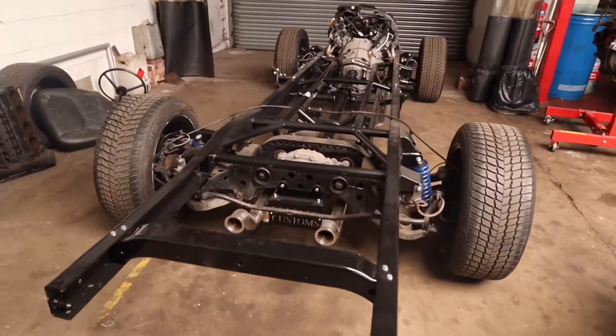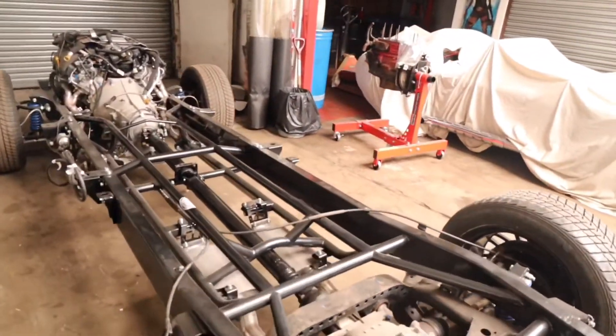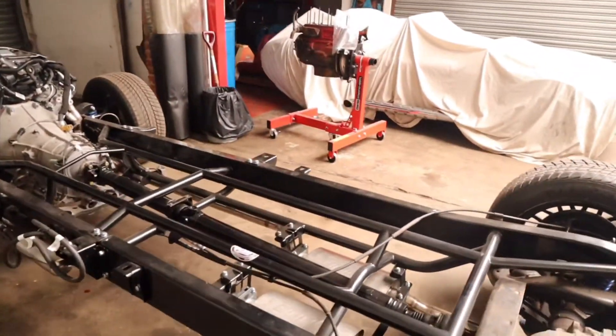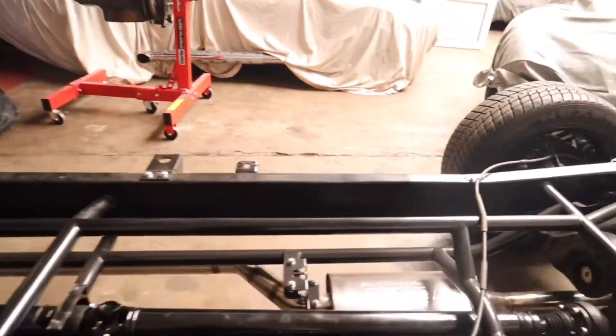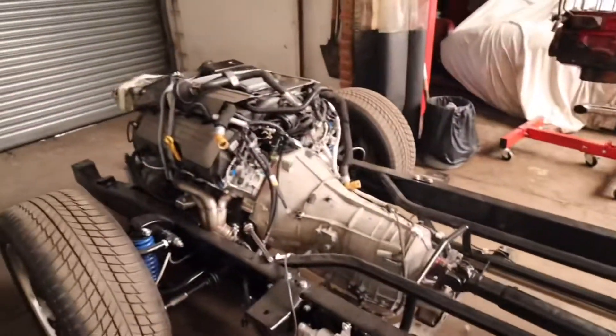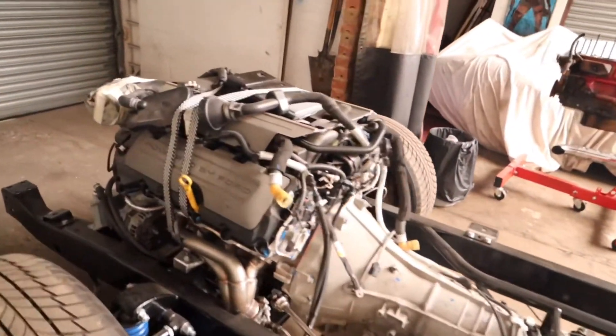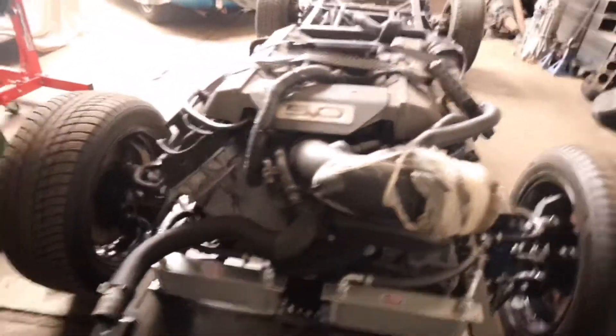Alright guys, we're here with our project that we're doing - Ford F100, 1960. As you can see we restored the chassis and strengthened the chassis as well, so it's more stronger so we can take that beast. That's a Ford Mustang Gen 2 - badass engine right there, no joke.